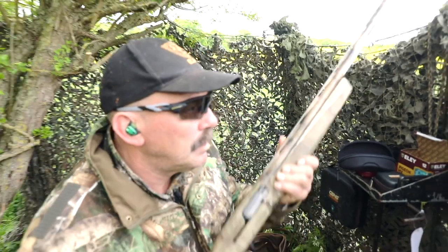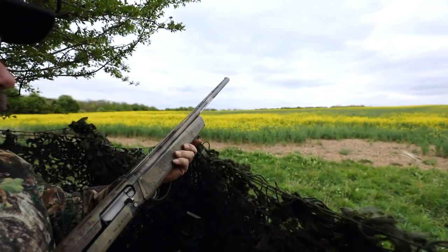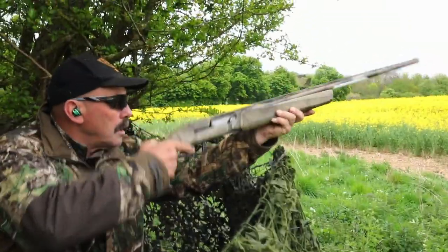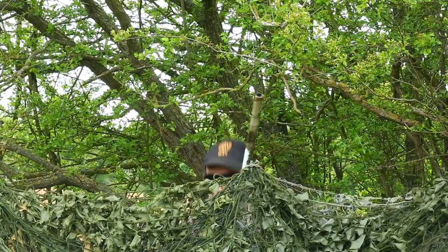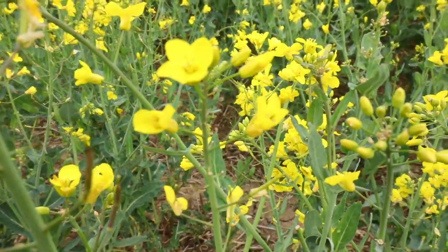Here comes a pigeon — we might get to test them out! Two pairs for the price of one, the perfect set of glasses to be wearing in the pigeon hide. I hope you've enjoyed the episode, thanks for watching, please like and subscribe, and remember if you're not already a member of BASC, it is time to join.